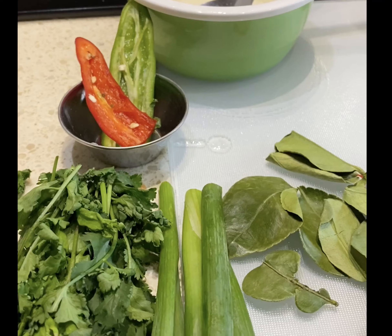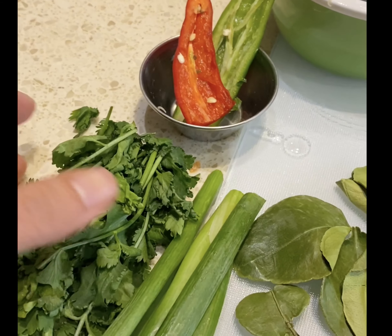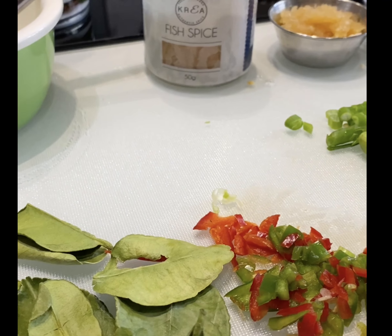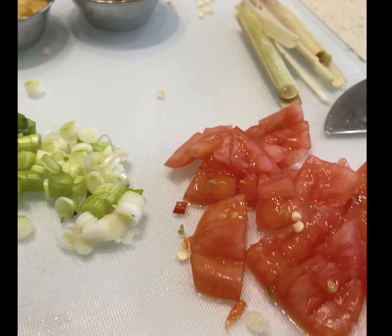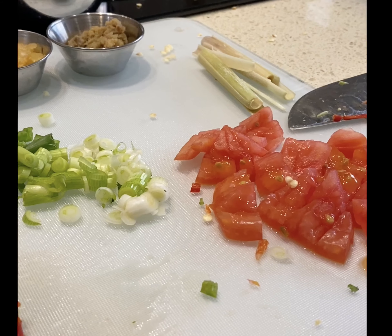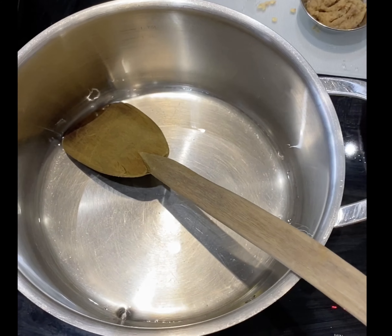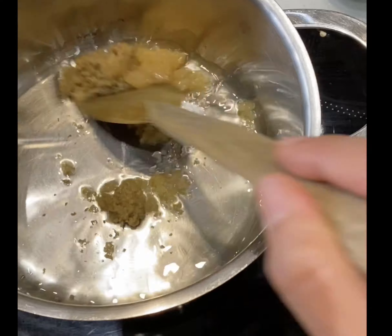Moving on to the sauce. I've got coconut oil, kaffir lime leaves, and the garnish bits — coriander, spring onion, and red and green chilies that have been de-seeded. Half the chilies go into the garnish, the other half are de-seeded and finely chopped for the sauce. I've also got fish spice, fresh ginger, fresh garlic, lemon juice, lemongrass, and finely chopped de-seeded tomatoes.